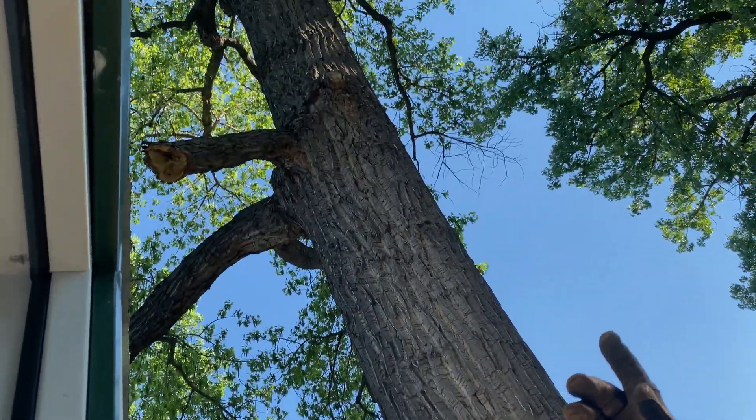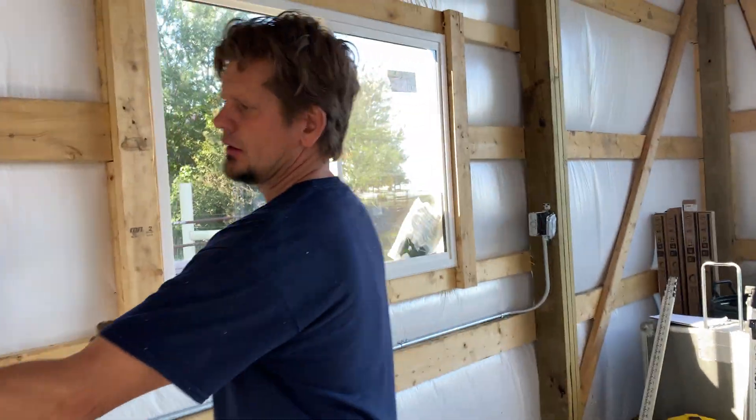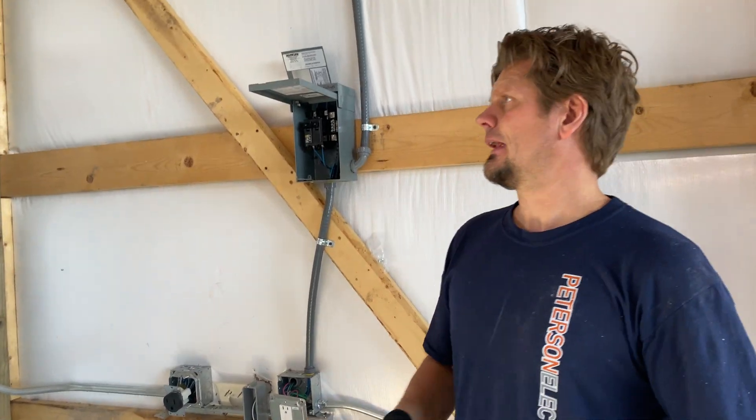Up here is my other light for a motion test. And then over here we have another circuit - Circuit 9. So I have five 20-amp circuits, single pole 120-volt, and I have one 15-amp.